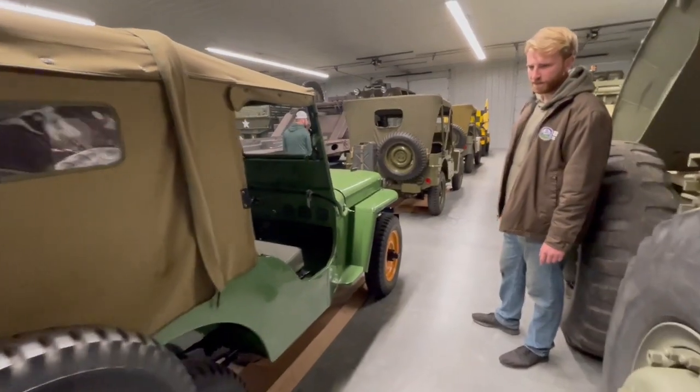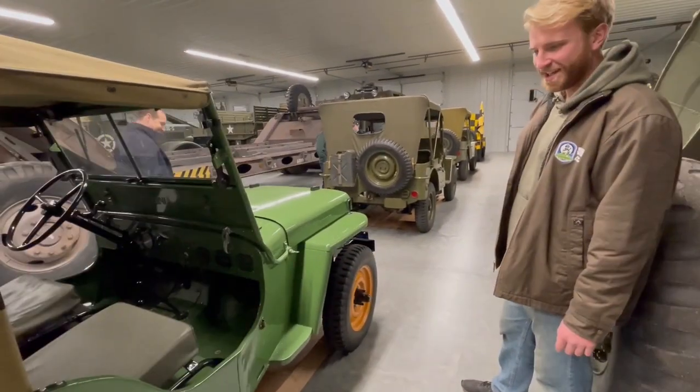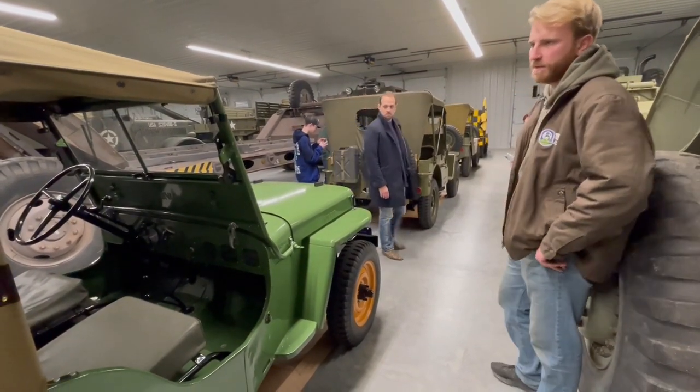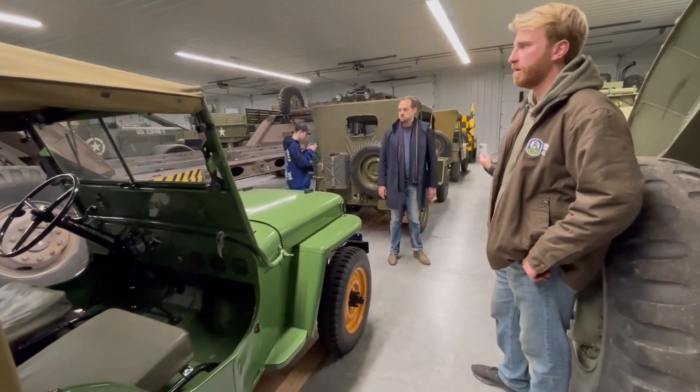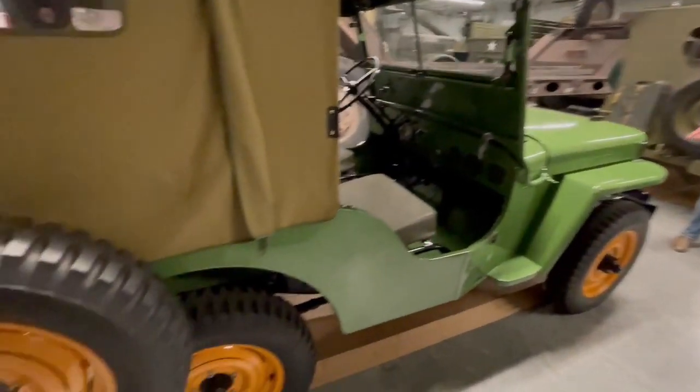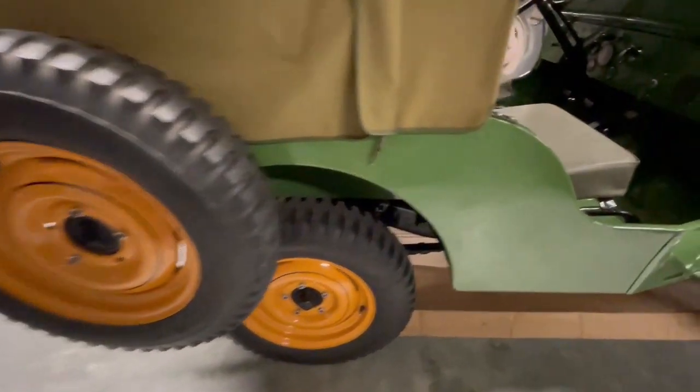In 1946 I think there were only two color options. If I remember correctly, this one is called Pasture Dream. The other option was called Harvest Tan, and it had red wheels. This one's been restored — my dad and I restored this one.